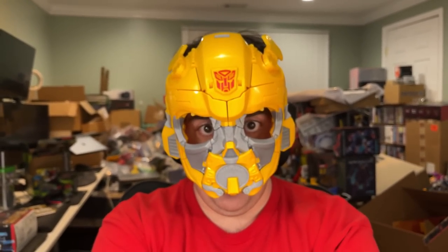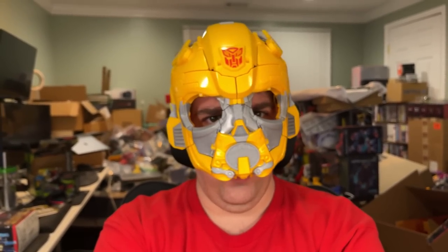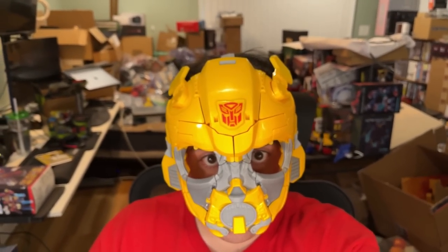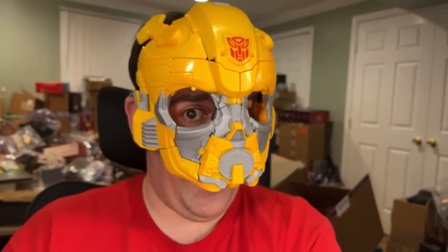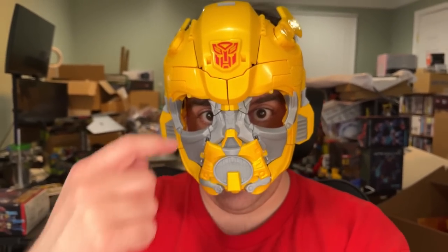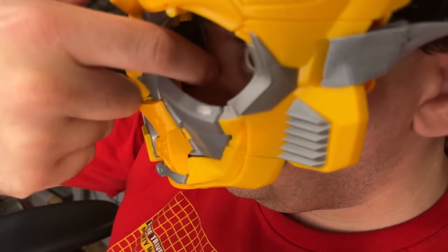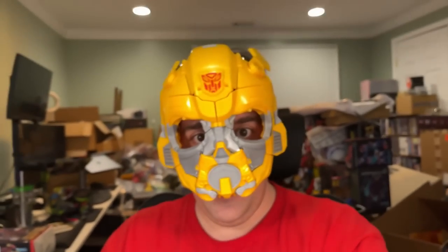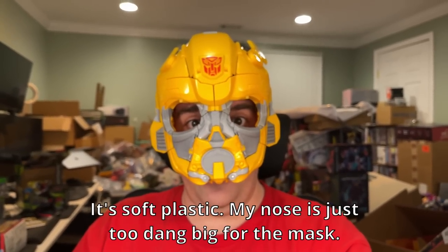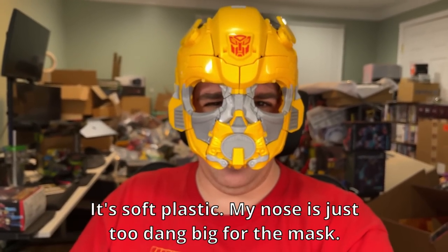Here we go — there we are. 'I am Bumblebee. I want to go with the boy,' which is the worst line of any of these movies. Okay, second worst. This is definitely a mask, and it fits my fat head — except my nose. It is crushing my nose inside here. I don't know how well that's going to show up, but there is a nose piece right there, and it hurts. It's hard plastic. It ain't soft. I'm tempted to see what this looks like on my son, but on an adult it does work — just a bit uncomfortable.